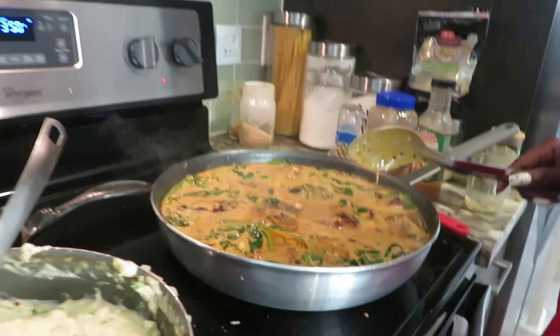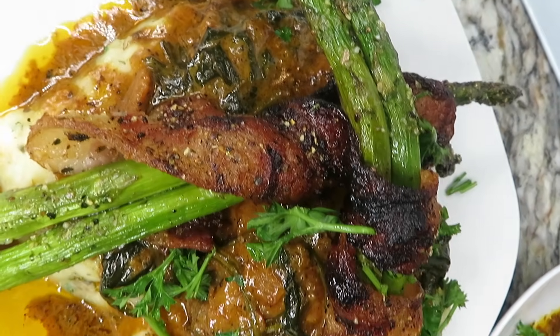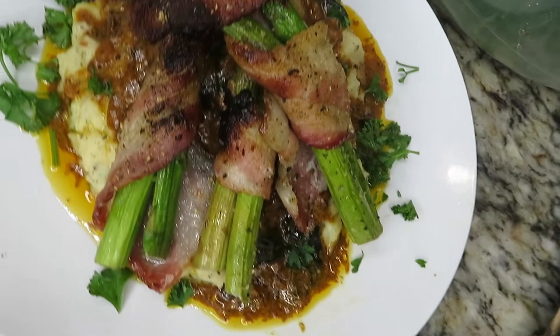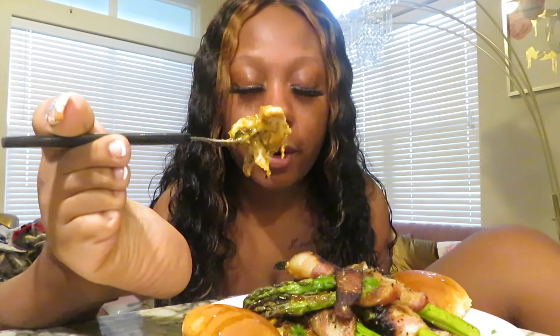We're going to let that simmer down and we'll be back at the end. All right y'all, I am about to say my grace and take a bite of this food — but y'all gotta watch the mukbang. I'm not going to eat all this food on here, so y'all watch the next video.